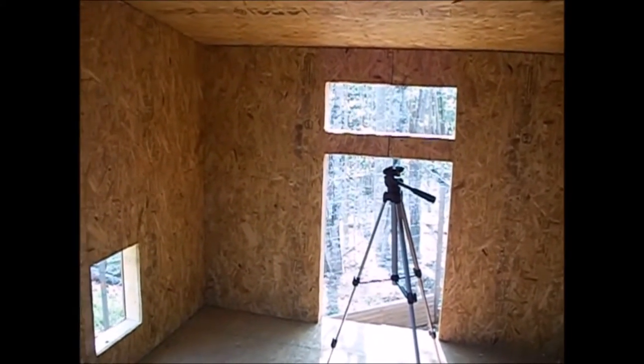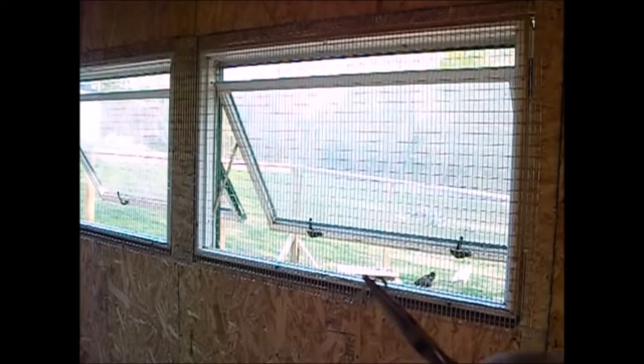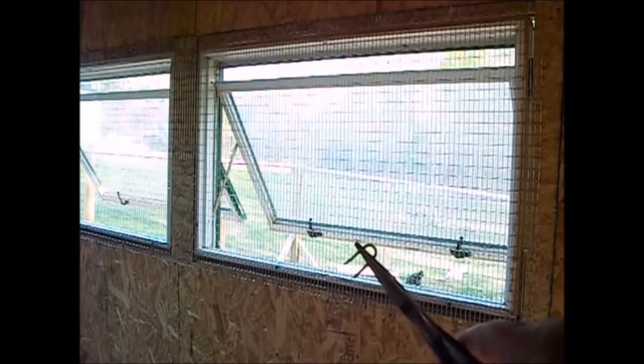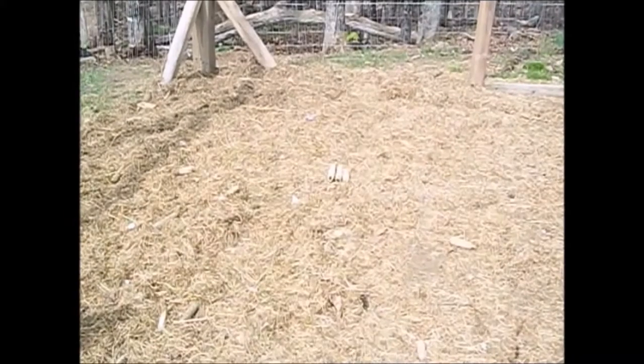Here's a little tip on putting up fencing, hardware cloth, and poultry wire - any kind of things like that: use a pair of needle nose pliers. You can wrap the wire with them pretty well, they go in nice and straight, and it saves a lot of wear and tear on the fingers. Alright, 30-minute lunch break.